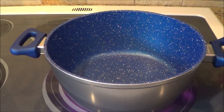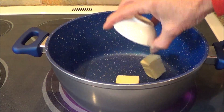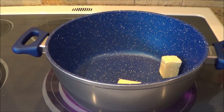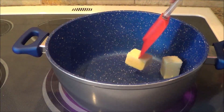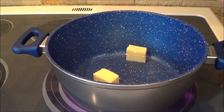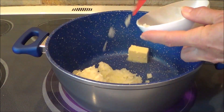The first thing we're going to do is get yourself a nice size pot for your soup. We're going to put in two tablespoons of salted butter, let that melt, and then add one large chopped onion into the pot and sauté it.